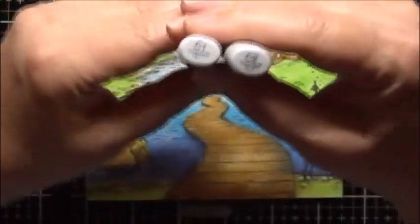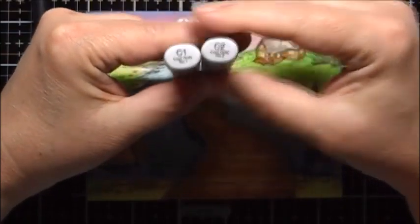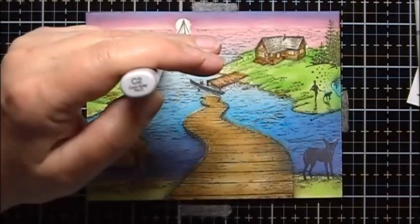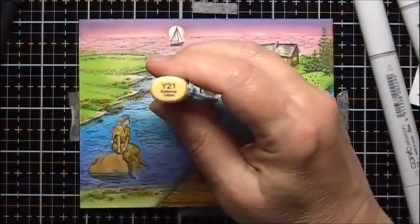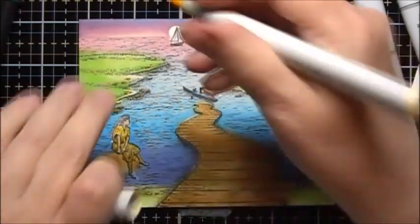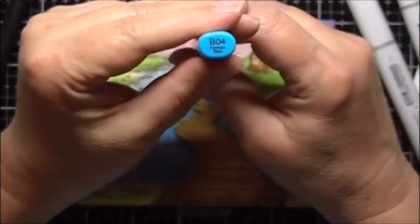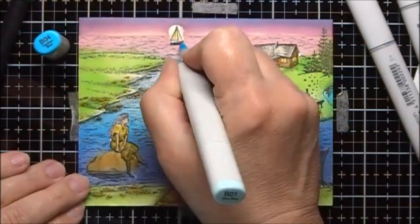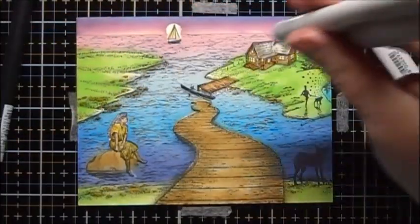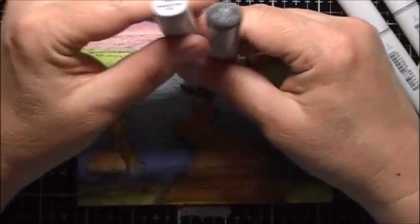For the sails of the sailboat, I'm going to use C1 and C2, and I'll also add some Y21 to the sails. For the little sailboat hull, I'm going to color it in with some B04. For the ladies' hair, I'm going to do some N6 and N0.